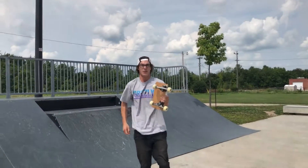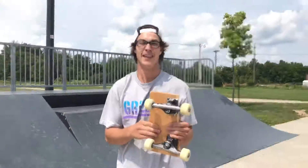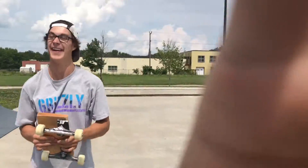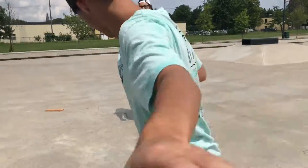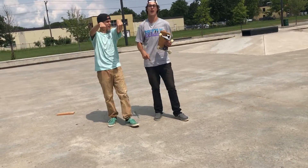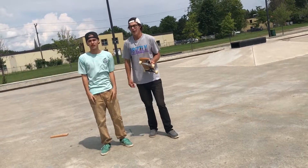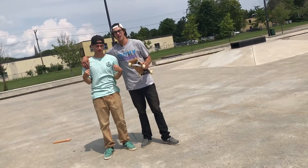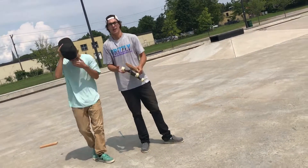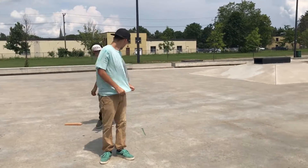Alright guys, please throw a big thumbs up or like. Comment below on what you want to see next on that list or anything in general. Thanks to my boy Austin here — he successfully got to skate a piece of wood. The other half is over here.